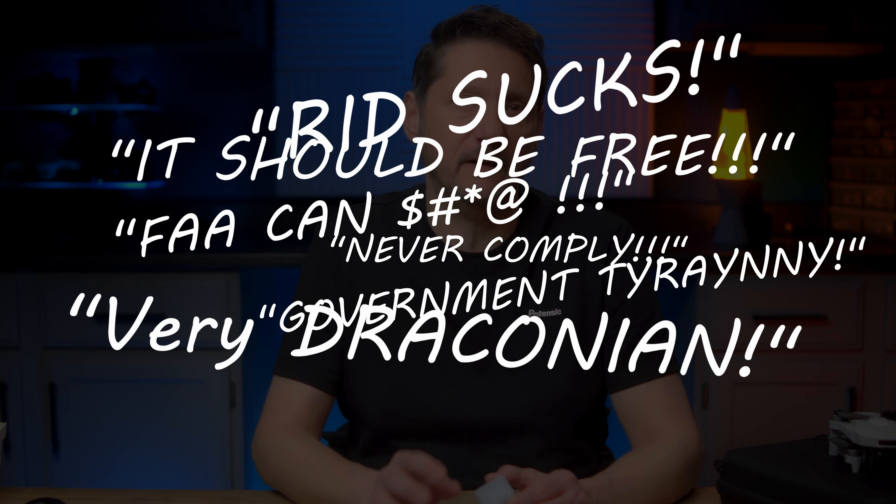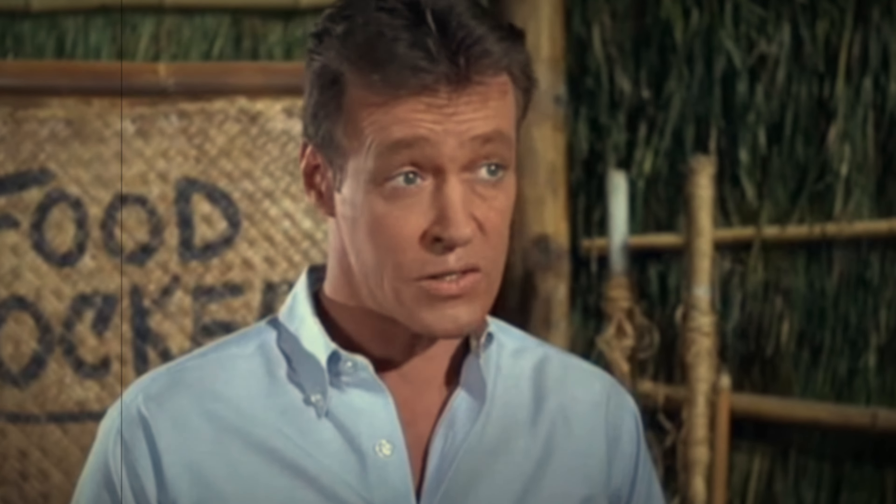Either the standard remote ID type which is built into many new drones, or a broadcast module like this one. Now I've never been a proponent of remote ID broadcasting a pilot's location to the general public, not even a little, and if you loathe remote ID and drone rules in general and vow to never follow another rule for whatever reason, you probably should stop watching now and go watch reruns of Gilligan's Island or whatever floats your boat.